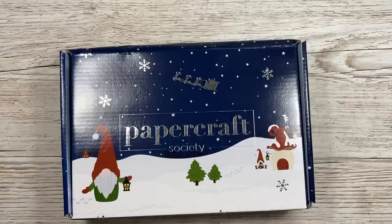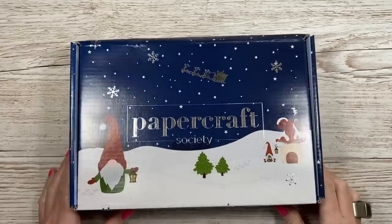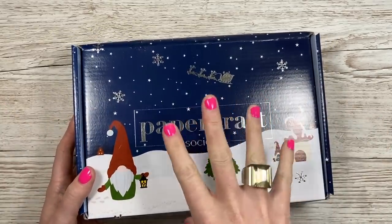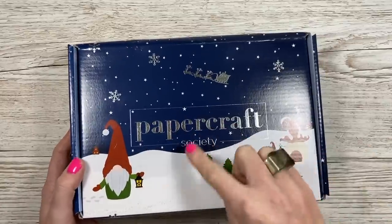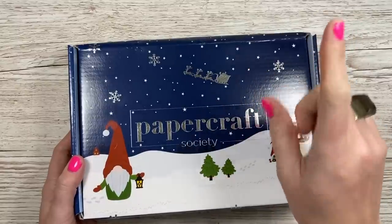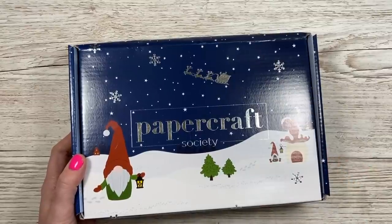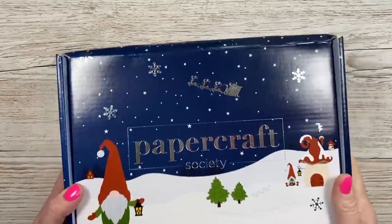I've got a few other bits which were an order I mentioned that has arrived. I've got the latest Papercraft Society box - I'm not going to show you what's inside because I do separate unboxings as lots of people like to see a thorough unboxing. When I've done that there'll be a dropdown link. I've still got to show box 23 so this must be box 25, as my last one was box 24.